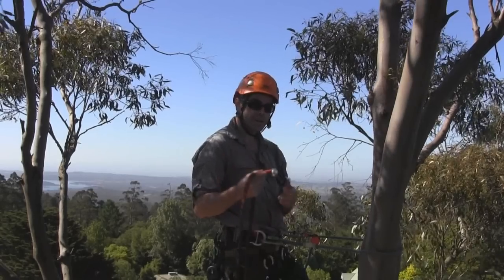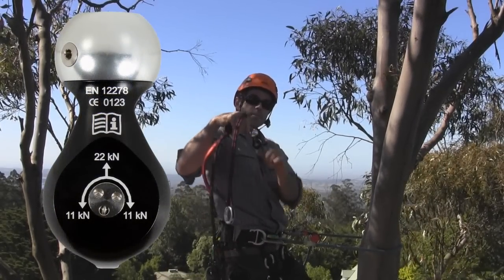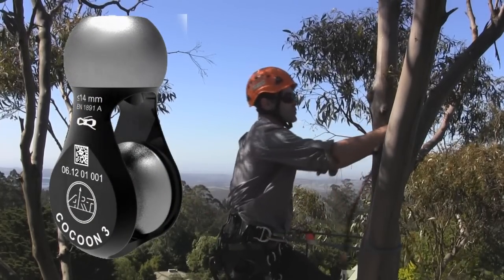The Cocoon 3 is another recent ART innovation. It features a wide diameter sheave, so the climber will experience less friction as he moves around the tree.